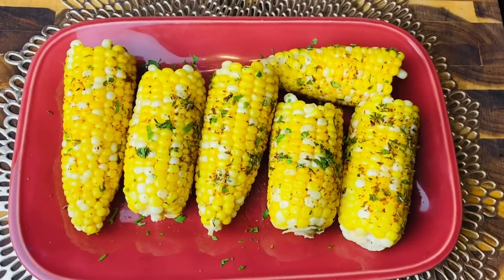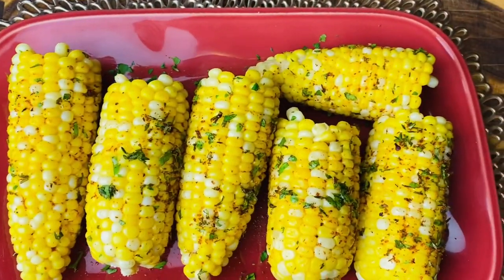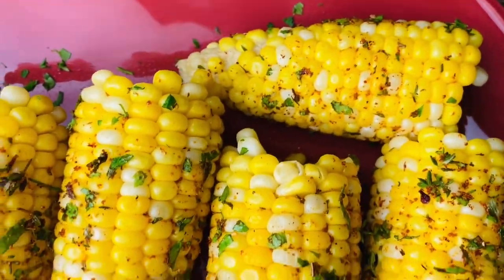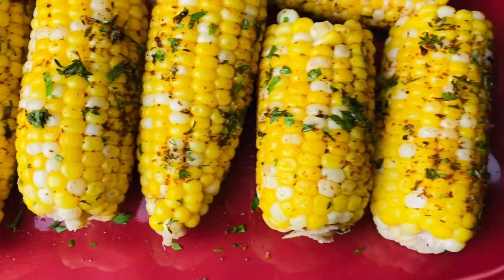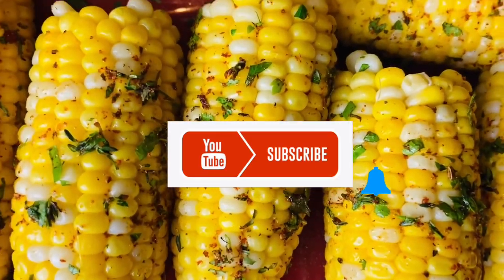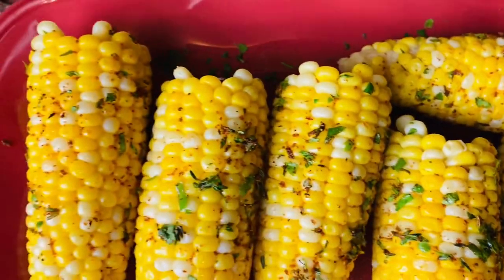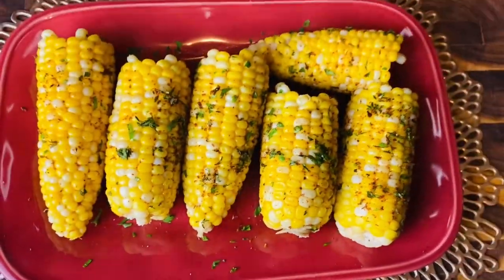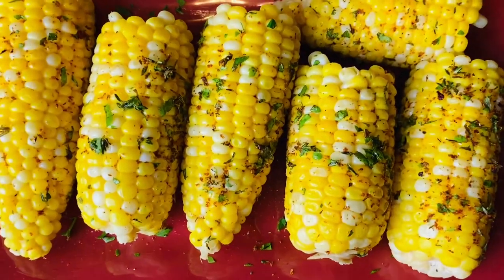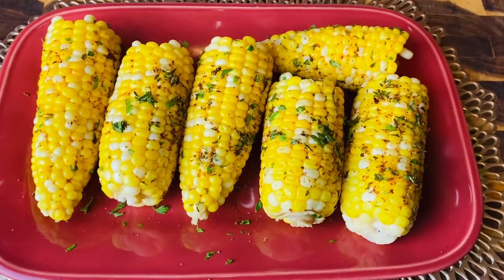All right guys, there you have it — Easy Garlic and Cajun Butter Corn on a Cob. Don't that look so delicious, guys? Thank you for coming, I appreciate you. Don't forget to subscribe to the channel and give me a thumbs up, and comment down below and let me know what you think about this video. Thank you, Mama Ray Ray in the kitchen for this delicious recipe. And as I always say — I love you, God bless, and peace out. Later!